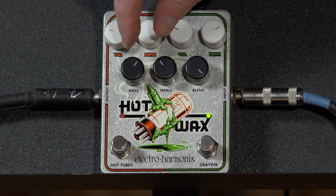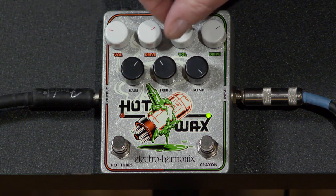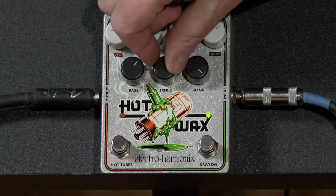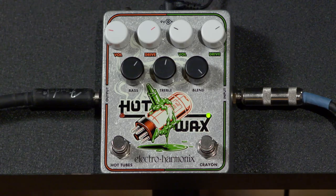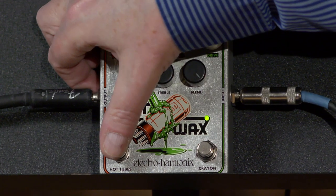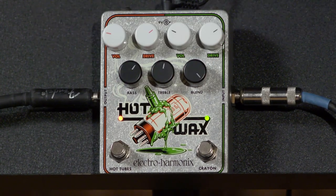You do have two-band EQ on here. I've got bass up a little bit, treble down a little bit — I just think that helps this amp a bit. I'll crank the treble up just a little bit. It still is in a very nice spot. And when you put both of them together, feeding the Crayon into the Hot Tubes...